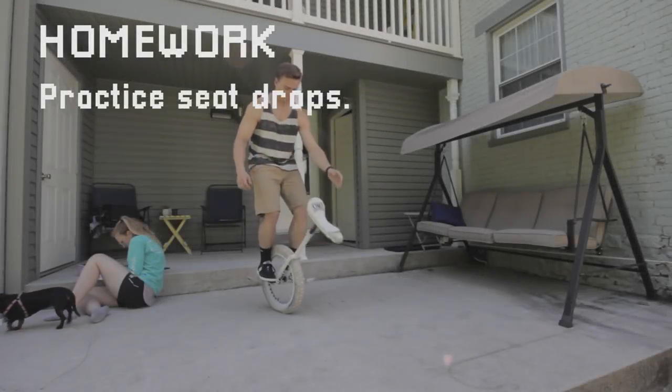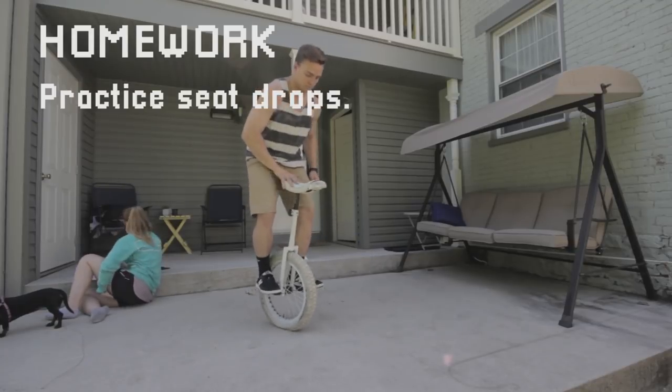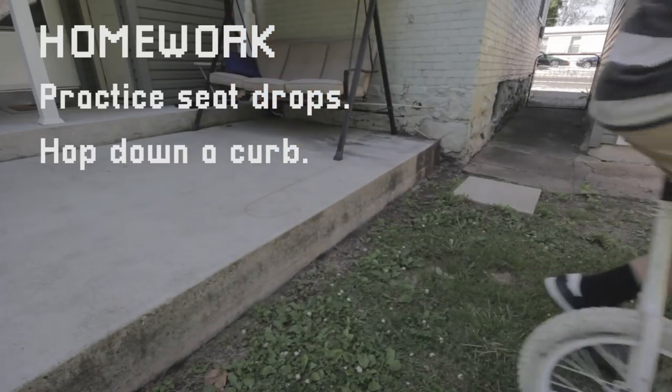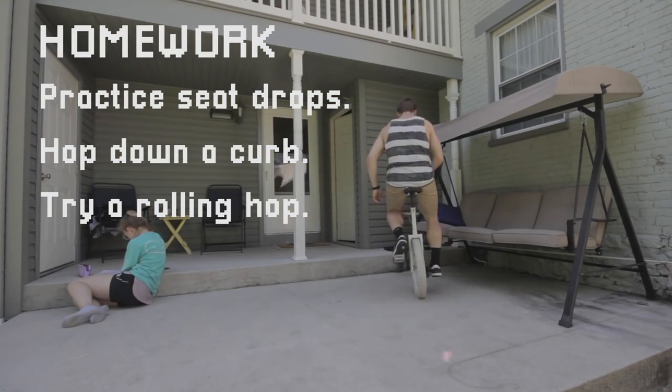For this week's assignment, keep practicing your seat drops. Try to mix up the style and try landing a few in a row — set yourself little goals. You should also try hopping down a curb or a pallet; if you're scared, you can try it into grass. If you're feeling ambitious, try a rolling hop: pedal, grab the seat, hop, then keep rolling.